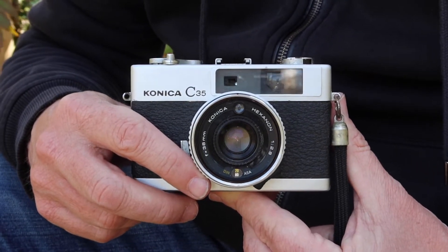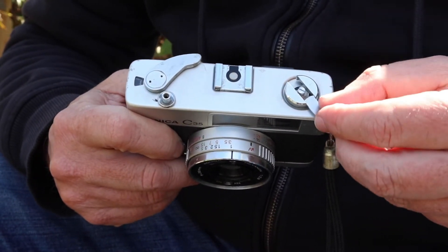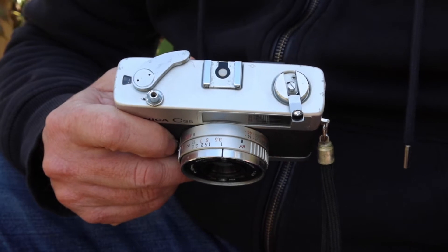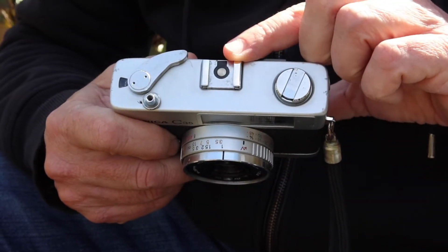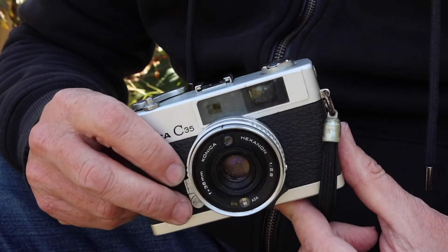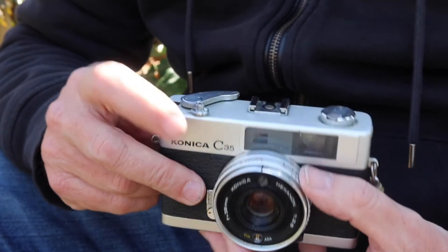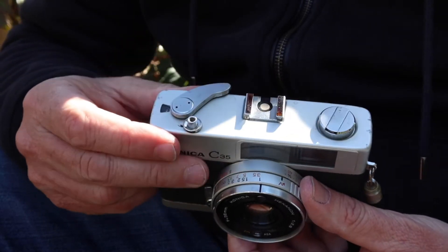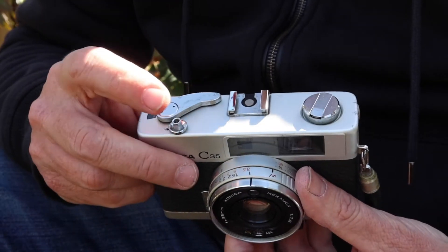Let's take a look at the features, controls, and functions of the C35, starting at the top. There's a quite simple film rewind knob lever — the lever pops out to give you a little extra leverage when using a 36-exposure roll, especially on a cold day when the film gets stiff to rewind. There's a hot shoe for mounting a flash, and when using a flash you use the guide number system via the ring on the base of the lens. On the right side we have the shutter release button, which accepts a standard cable release, and the film winding and shutter charging lever. To the right of that is the film counter window, which goes up to 36 exposures.